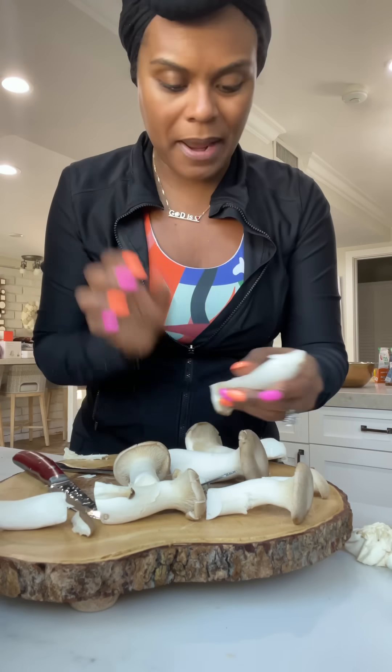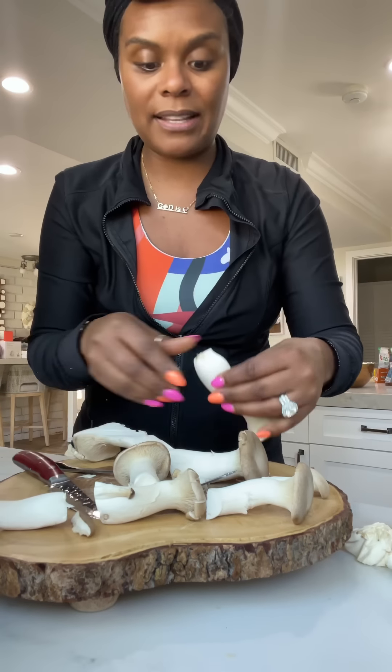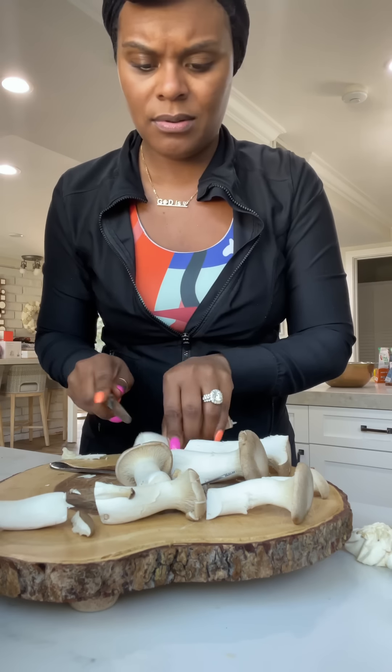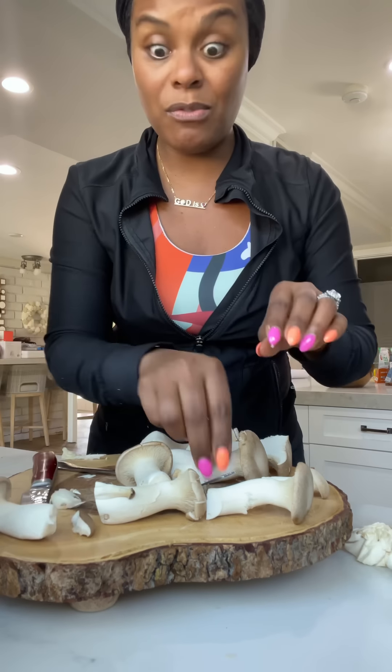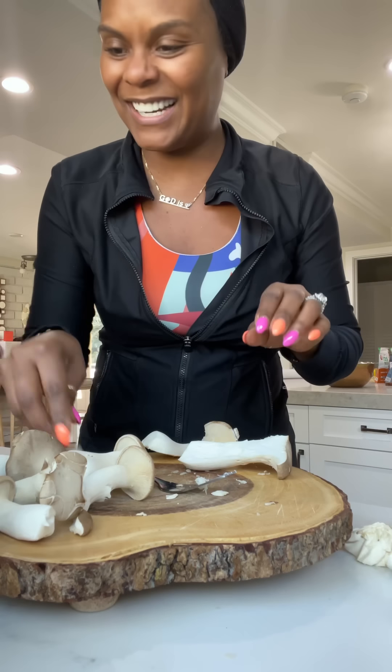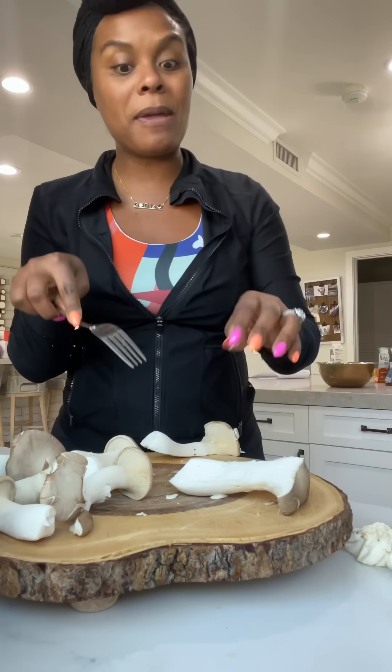So first you slice it open like so. I see people use these for crab cakes sometimes. I've used artichoke hearts of palm, I've used jackfruit, I've used oyster mushroom, but I've never used trumpet mushrooms to make anything other than my scallops — my bean scallops.